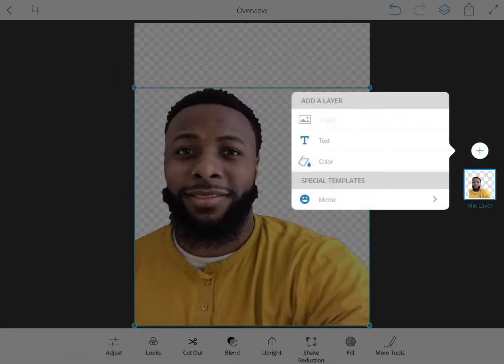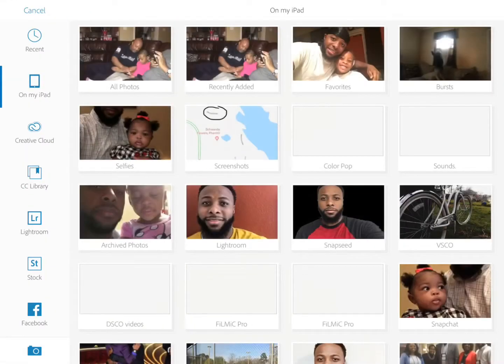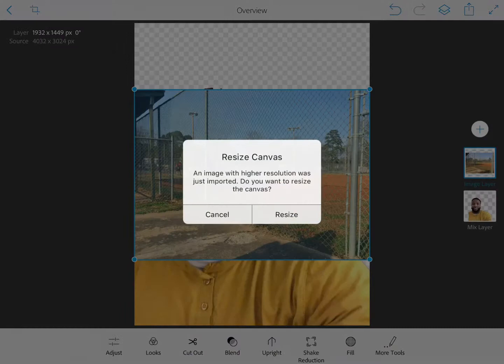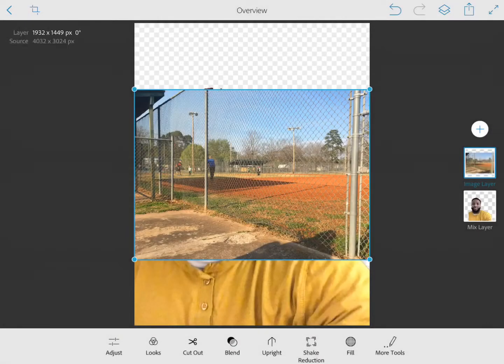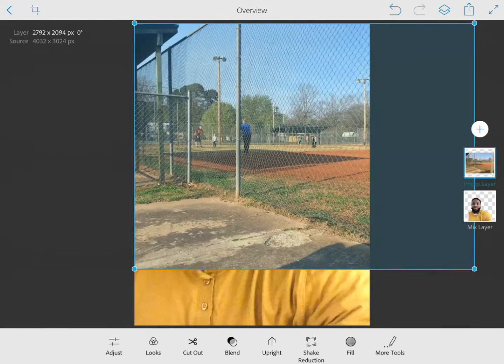Next I'm going to hit the plus sign to select a new image — I'm going to grab this image of a baseball field, which will appear in the background. I'll hit cancel so the canvas can remain the size that it is, and then stretch this picture out to get it in position.